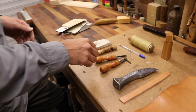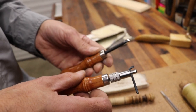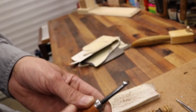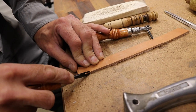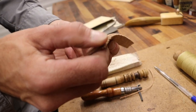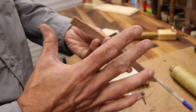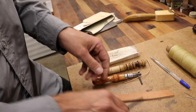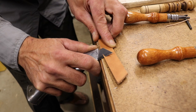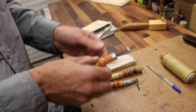Two tools that are particularly useful for leatherwork are an edge beveler and a groover. The edge beveler has a little notch and a polished surface — you push it along and it takes off a triangular section, leaving a nice bevel on the edge. This helps when you want a round edge on the leather, and is specifically needed for a part of this sheath that wants to be bevelled to fit together properly. It's not expensive and is worth having if you're going to do any leatherwork.